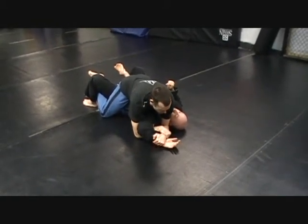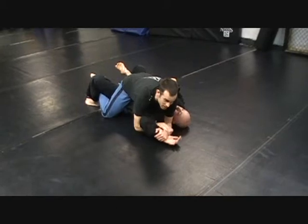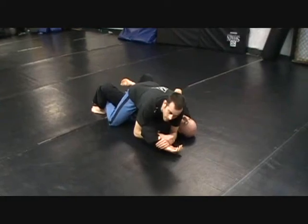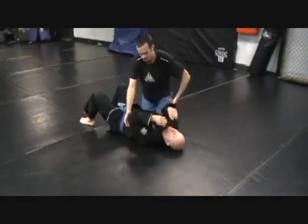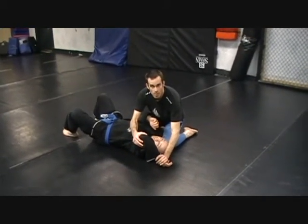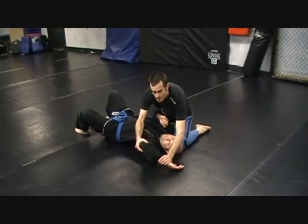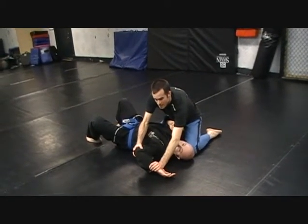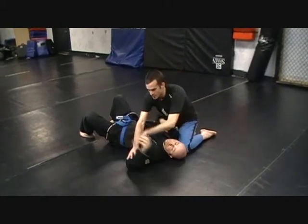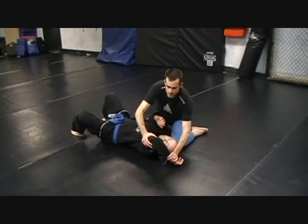Sometimes I can get people to tap just from doing that alone if they're not very flexible. Now lift his elbow a little bit — I'm going to dip his hand in paint and paint a stripe on the mat. You're wasting your time pulling his elbow up when his hand is up over his head. So what you've got to do is lift the elbow a little bit, dip his hand in paint, and start dragging it towards his belt. That's when you get pain in the shoulder. You see people do it wrong all the time — cranking up here isn't going to work. You bring it down here.